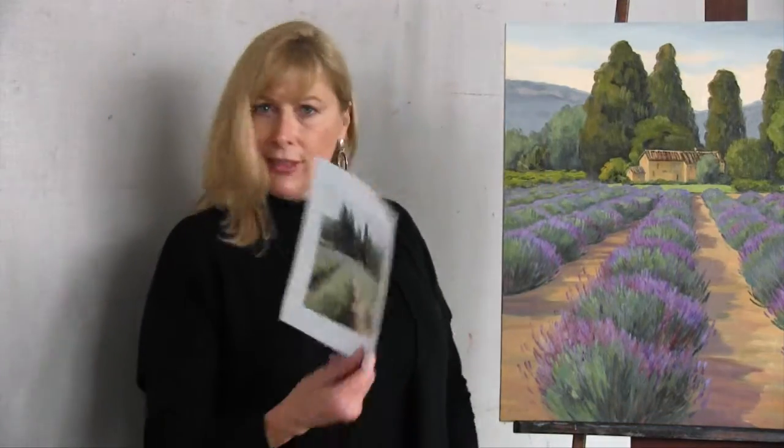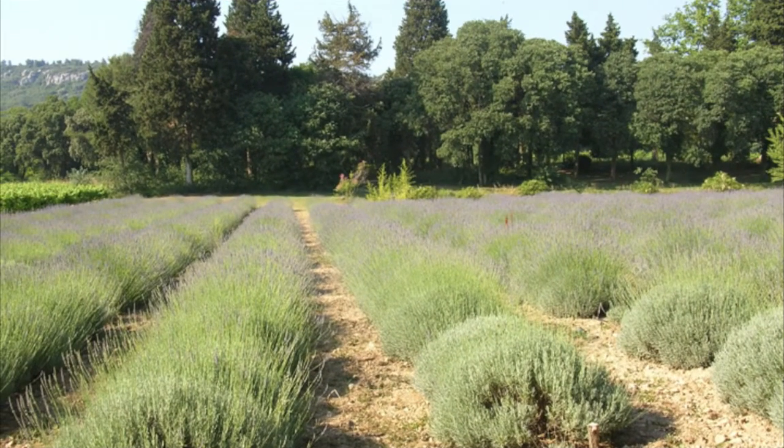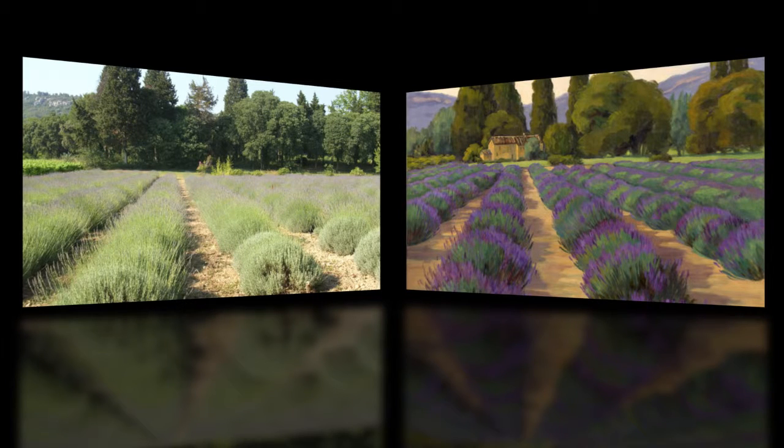Have you ever wondered how to make a better painting from a photo? Take this photo — I was photographing lavender fields. Do I photograph from above, from the side? The best thing to do is photograph down the fields.